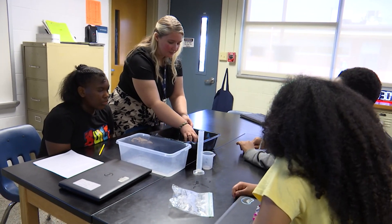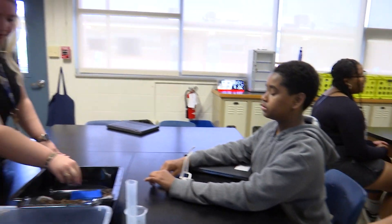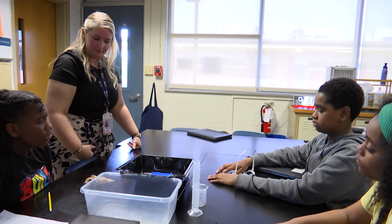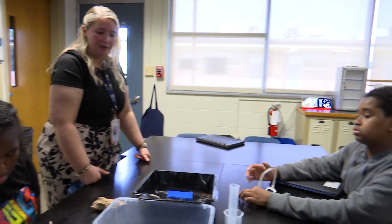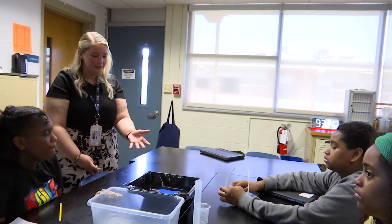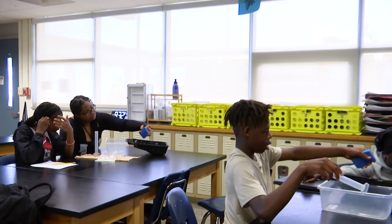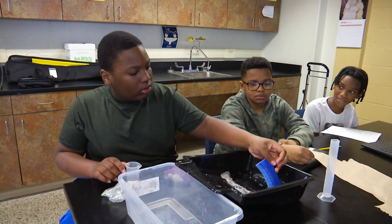Do we see any dirt coming out the back of the wetland? No. Where do we think the dirt went? Inside the sponge — it went into the wetland. The wetland is absorbing the dirt, filtering it out. Why wouldn't we want dirt in our water? Because it can be contaminated — we don't want to drink dirty water, so our wetlands are helping us stop that. What color is the water running out of your wetland? Pick up your wetland sponge and squeeze it over your bucket. Is that water clear or brown? Clear.